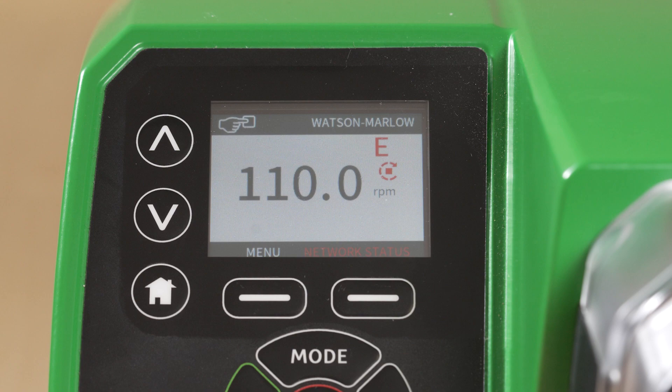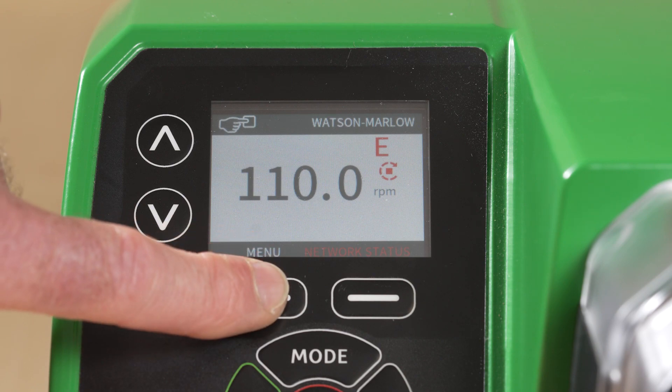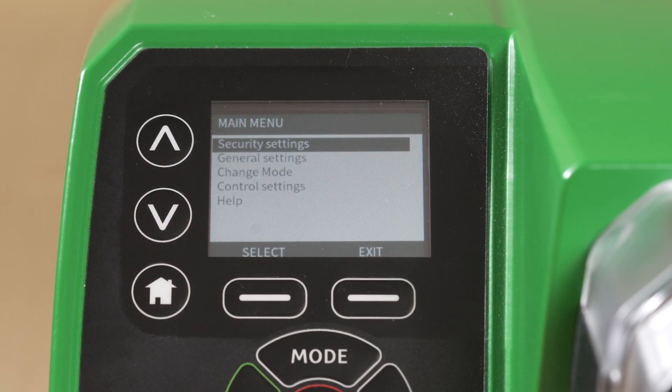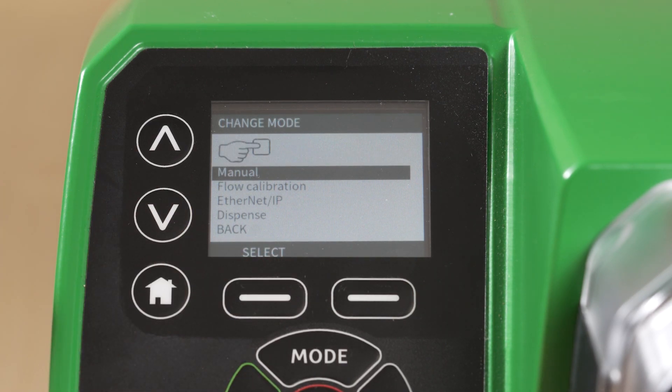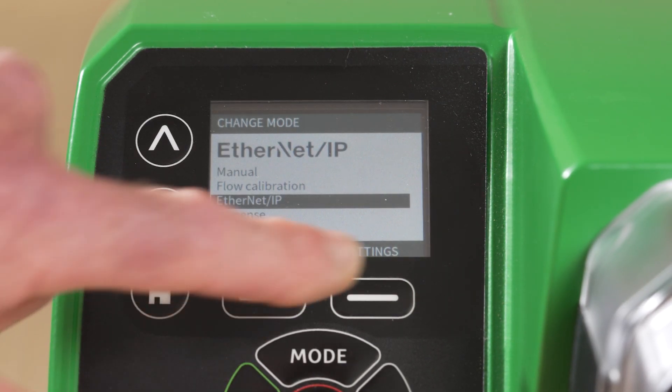The pump must now be configured to match your specific network settings. From the home screen on the pump, press Menu. Scroll to Change Mode and select. Scroll down to Ethernet IP and press Settings.